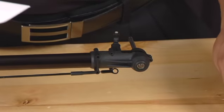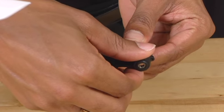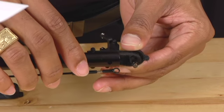Now that you've removed the screws from the tail case, simply grab both halves of the tail case and pull them apart. They should come off rather easily.